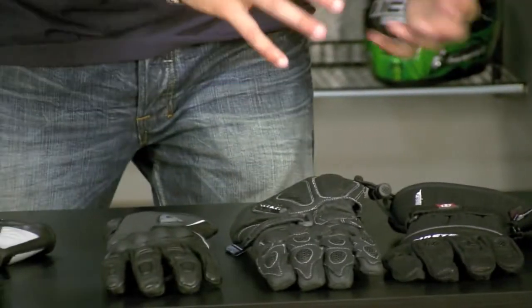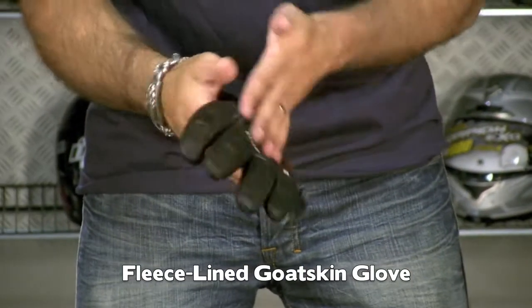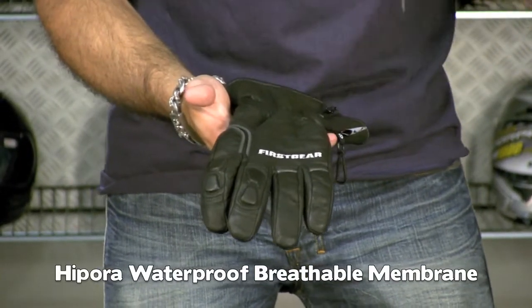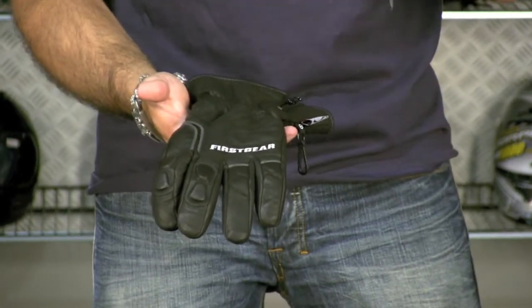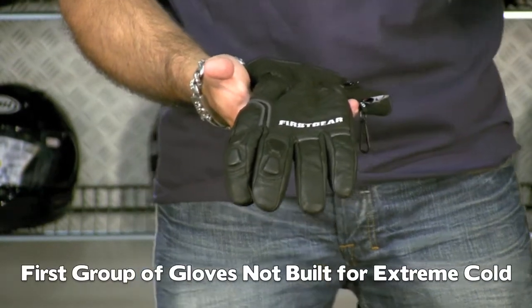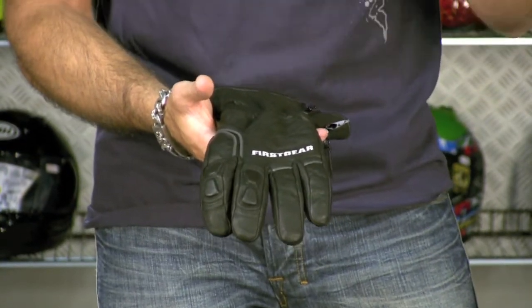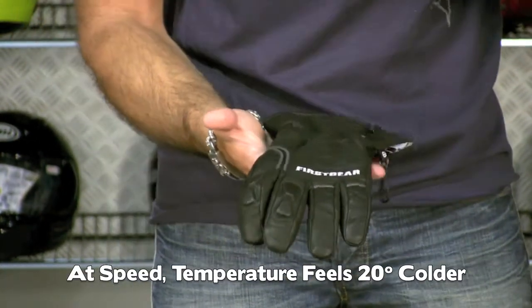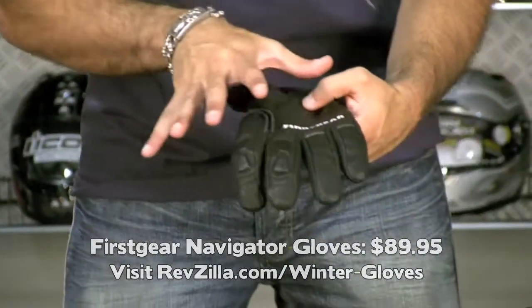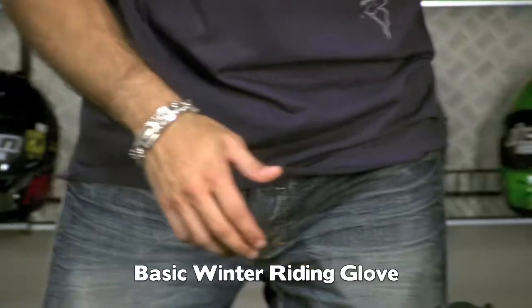Starting with the Navigator: it has a fleece liner, goatskin, gel palm, and Hypora which makes it waterproof and breathable. Any of these gloves — if you don't have heated grips when it gets really cold, you're going to be cold. You'll need some wind blocking on your hands once you get below 40 degrees. At speed on a motorcycle, subtract 20 degrees from the air temperature — that's what you'll feel. The Navigator is $89. It's the least expensive in this mix, but without some investment in technicality, you'll just be cold.